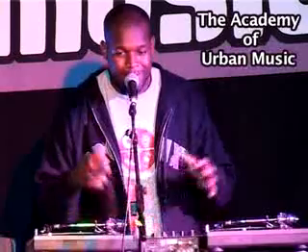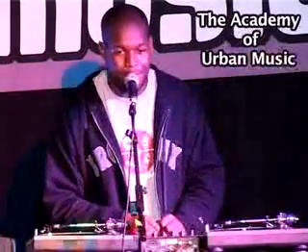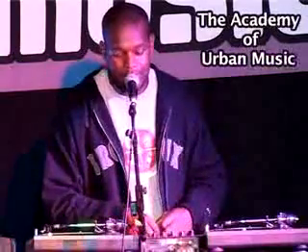Using the DJ is like the music provider for the MC. The DJ controls the whole show in a way, as well as the MC — they're kind of working together. It keeps the vibes in sync and stuff.